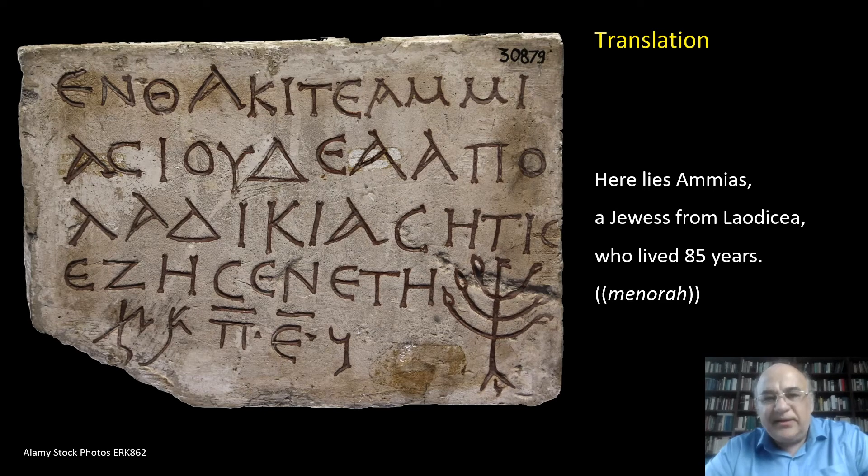Now we are able to put together a proper translation: 'Here lies Ammias, a Jewess from Laodicea, who lived 85 years,' and a menorah.